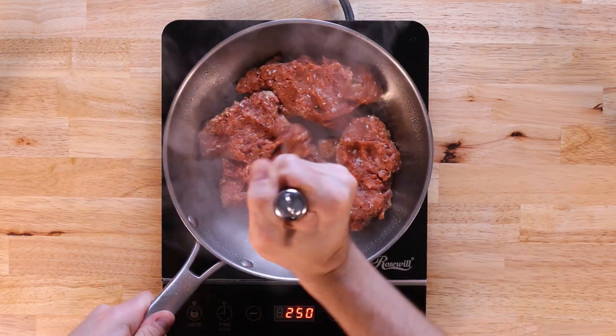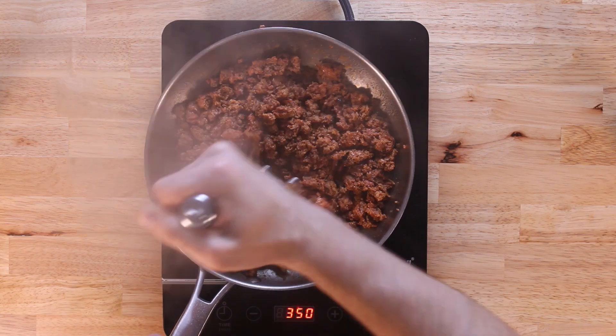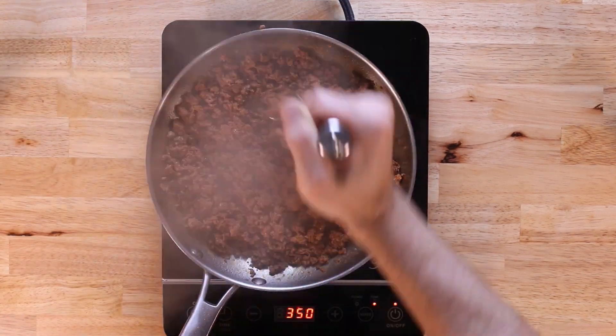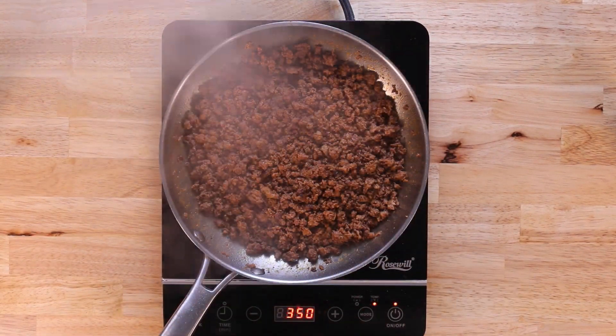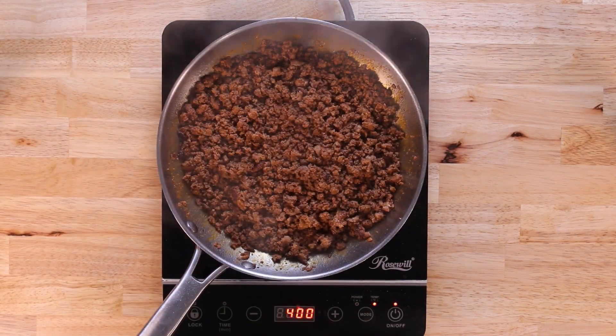Once a nice crust starts to develop at the bottom of the turkey, I'm going to use my favorite tool — the potato masher — to break the turkey up into small pieces. When we're done breaking it all up, we'll let that finish cooking and then place it off to the side.